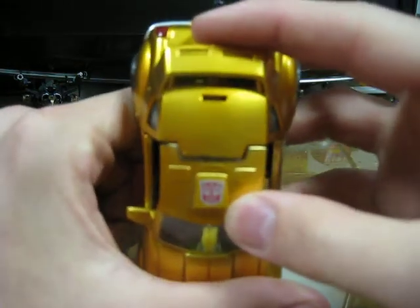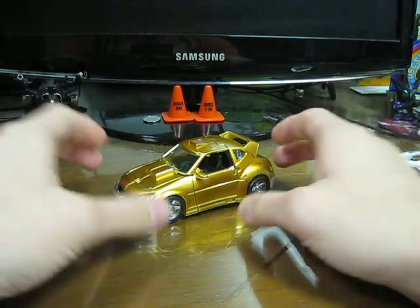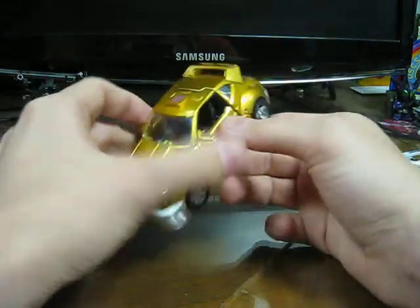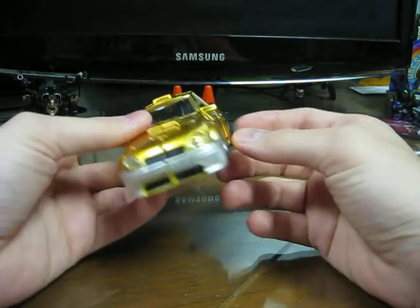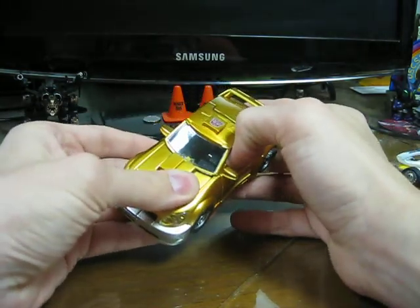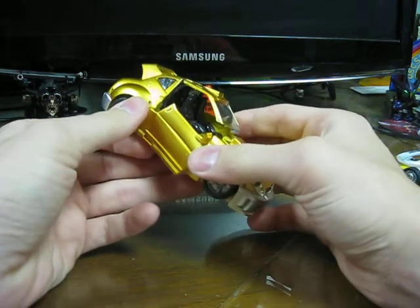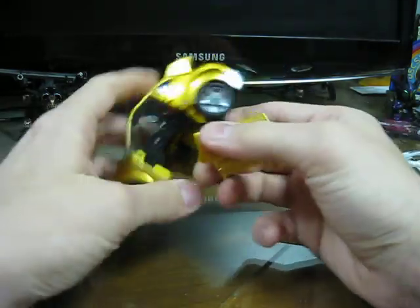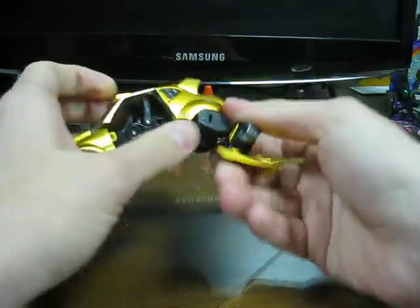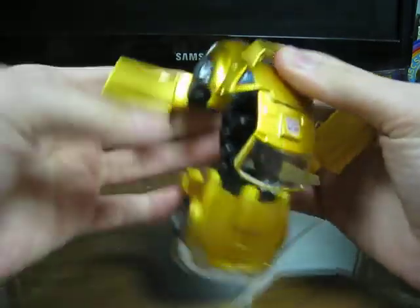I also really dig the Autobot symbol instead of the rub sign on top. Transformation — I'm not going to go into detail, because chances are you've seen it. The one thing I will say is that mine had a really hard time going back into car mode. Like, these just popped, and I really had a difficult time popping them in and out.